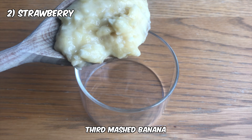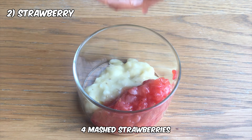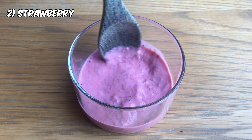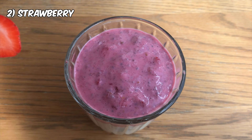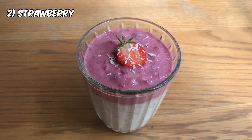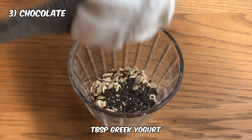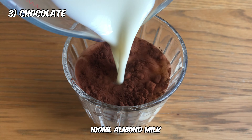Third mashed banana, four mashed strawberries, add vanilla, splash almond milk. Coconut and there it is — this one's my personal favorite. 40 grams oats, teaspoon chia seeds, tablespoon greek yogurt, tablespoon cocoa powder, 100 ml almond milk.